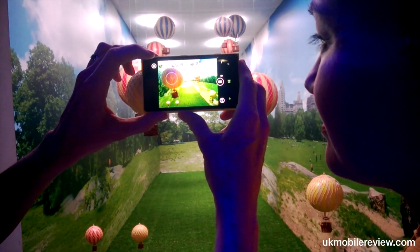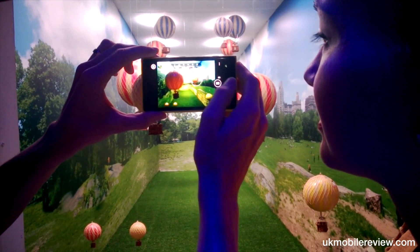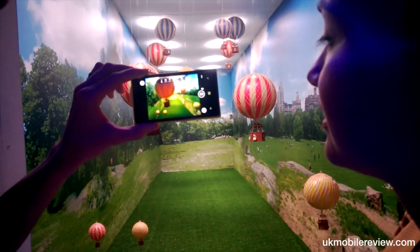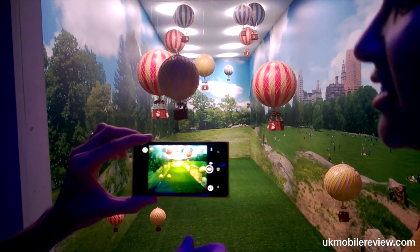If I focus in on this balloon here, notice how all the balloons in the background are blurred. And if I focus on the ones in the background, the one in the front goes blurred. This is the bokeh effect, the blur effect. It's not that exciting, but it is more than any other smartphone can do today.